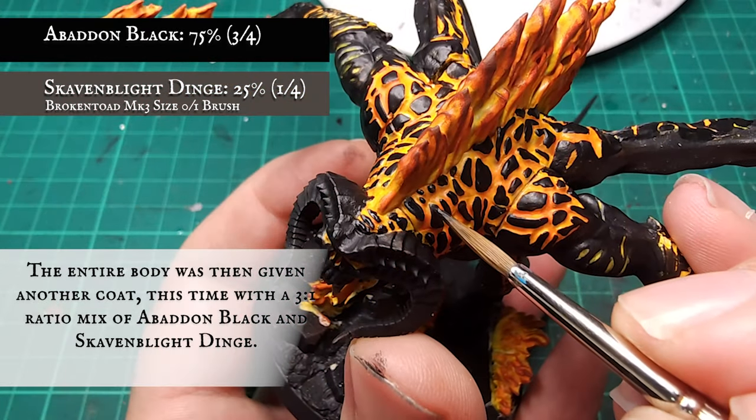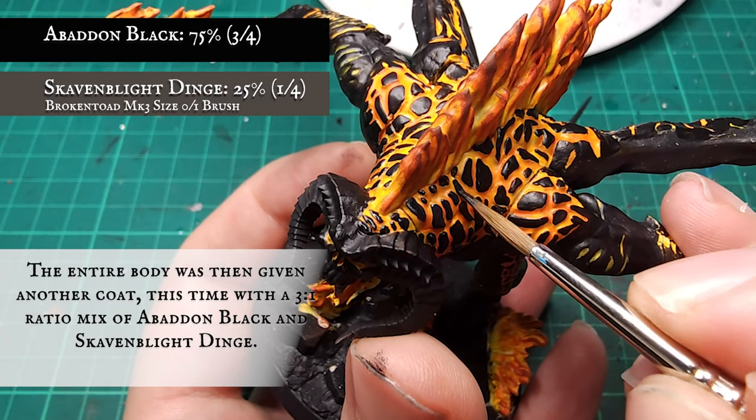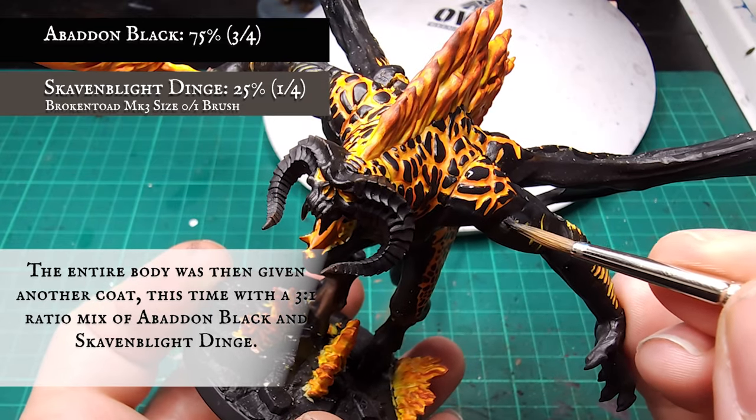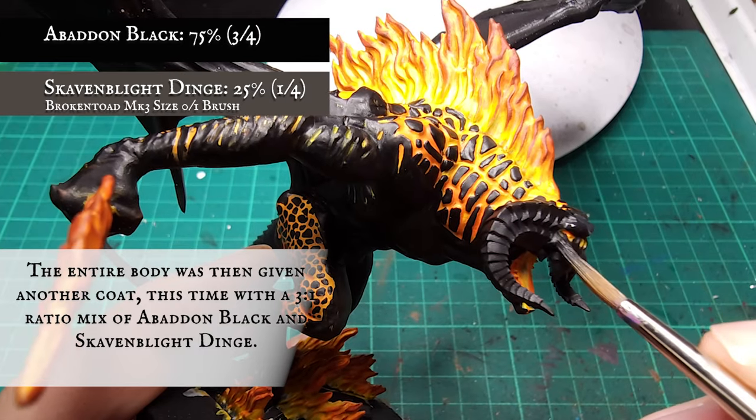The whole Balrog was then given a layer with a 3 to 1 ratio mix of Abaddon Black and Skaven Blight Dinge. Being careful not to clip onto the fire, make sure every nook and cranny of the Balrog receives this layer. This includes the cracked skin, legs, underbelly, tail, wings - the whole lot.